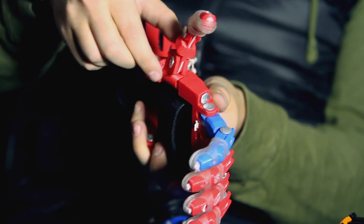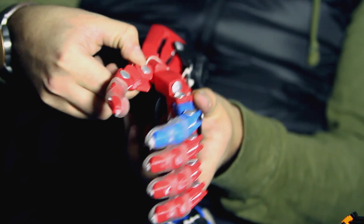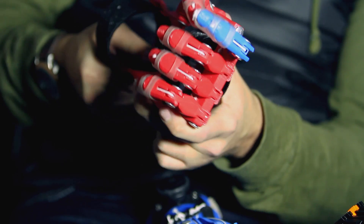But if they're doing some more fine-tune movement, or they're trying to pick up something cylinder-like like a water bottle, we can move the thumb into a new position, and what that creates is the ability to do a pinching motion.